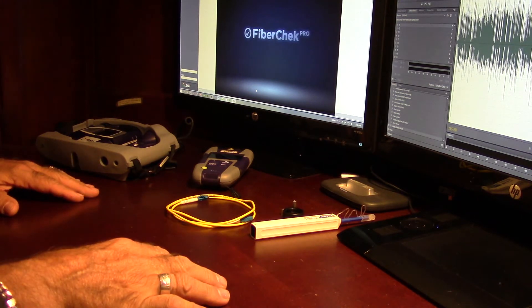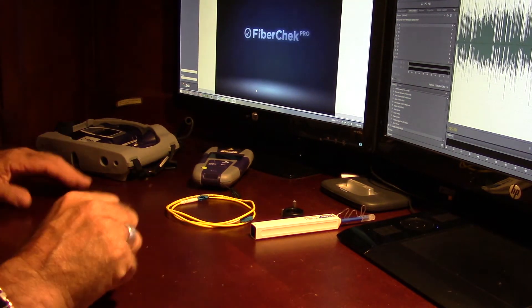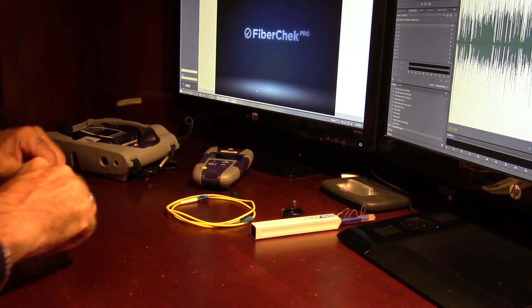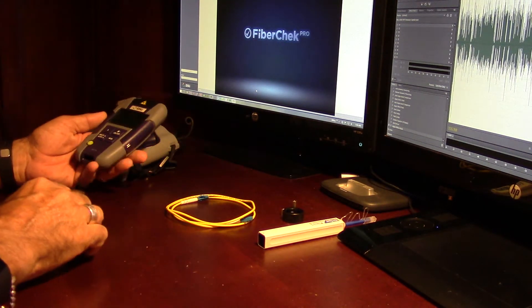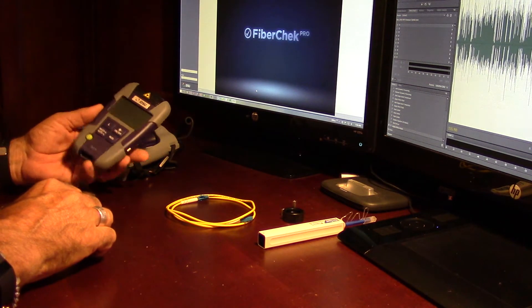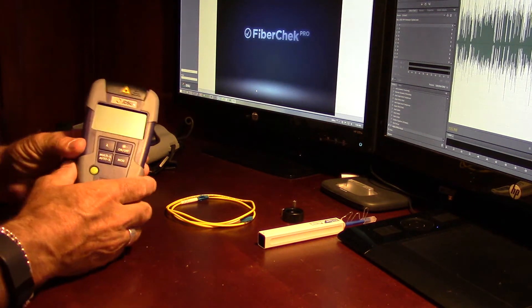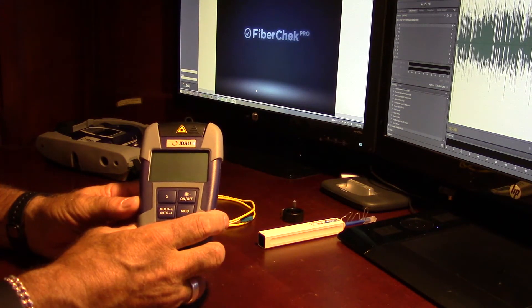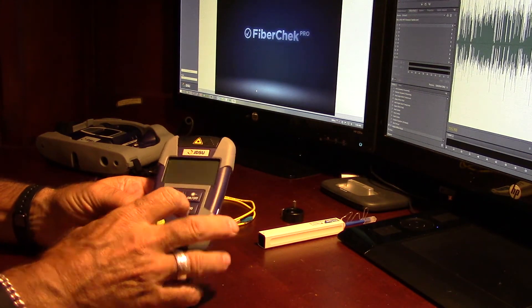We're going to go ahead and just do a very quick loss test with the light source and power meter. What we have first is the JDSU OLS 35. This is a single mode light source — 1310 and 1550. Very nice little unit, extremely small. Let's go over this real quick.